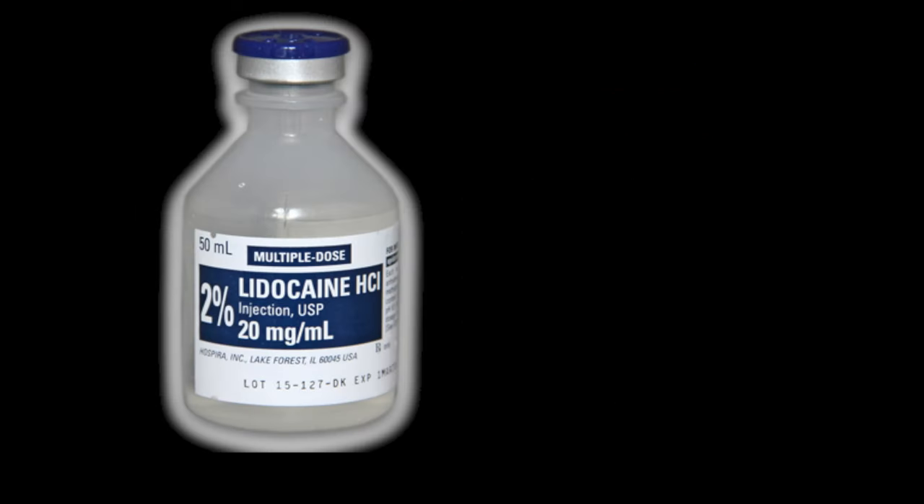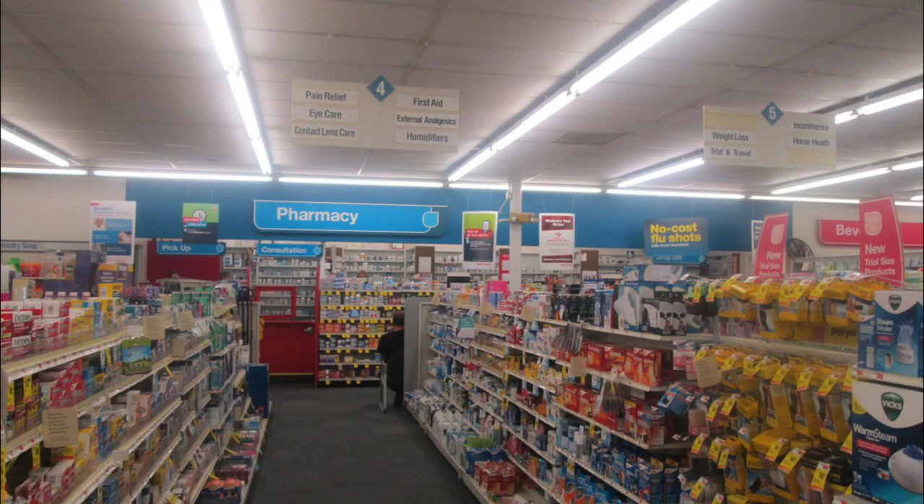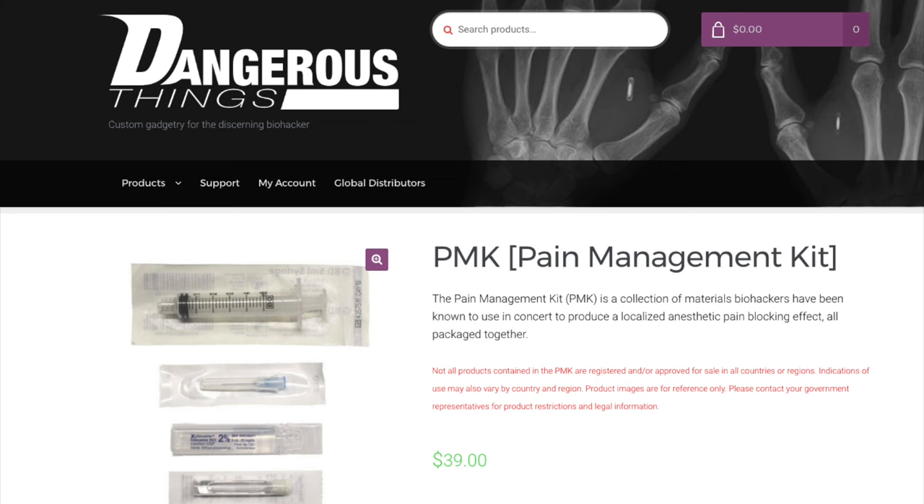Sourcing lidocaine is usually made to seem really difficult, but it's not. Depending on your country, lidocaine may be available over the counter at the pharmacy. Finding a supplier is possible as well. Dangerous Things currently carries a pain management kit which contains lidocaine and is ideal for this procedure if you aren't interested in making new friends.